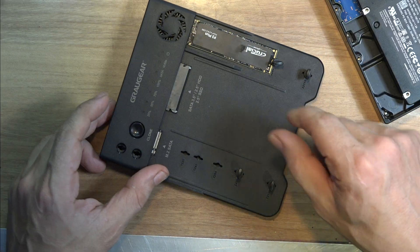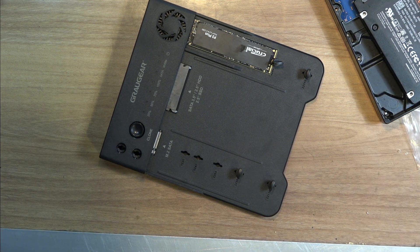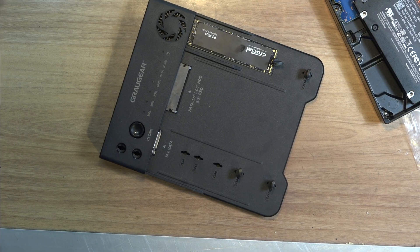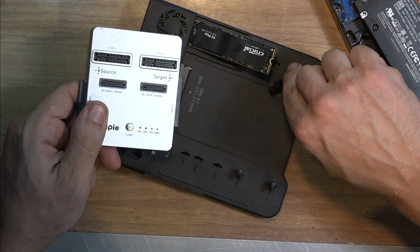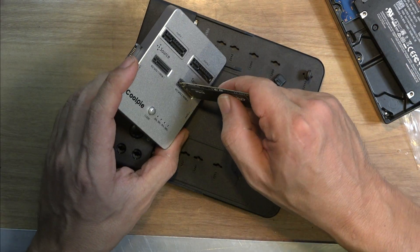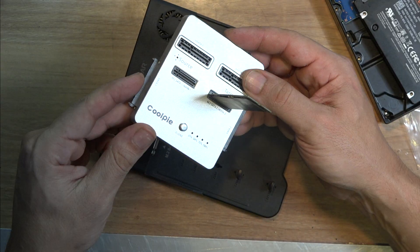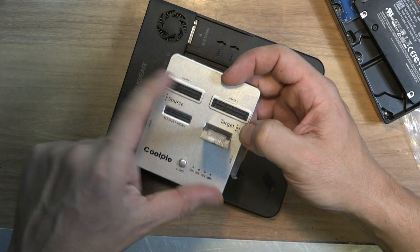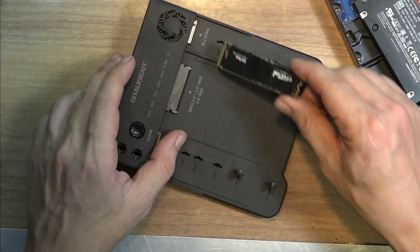I have another one where you just stick it and that's it — you don't have to use any of these plastic things, which makes life easier. I'll bring one to show you. As you can see, I have the other one here. I like this one much better — you just stick it like this and it stays in place. Easy. But again, it will not clone from M.2 to regular SATA. So it will only do SATA to SATA or M.2 to M.2. That's why I bought this one.